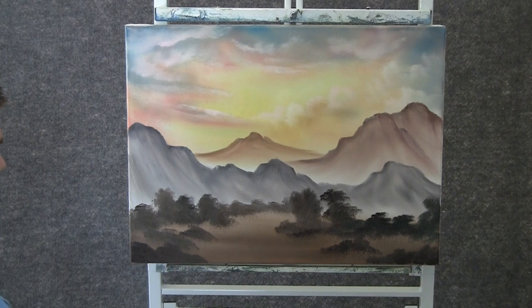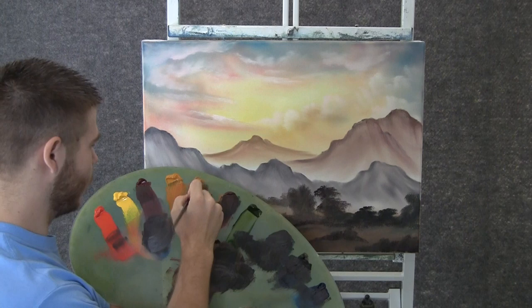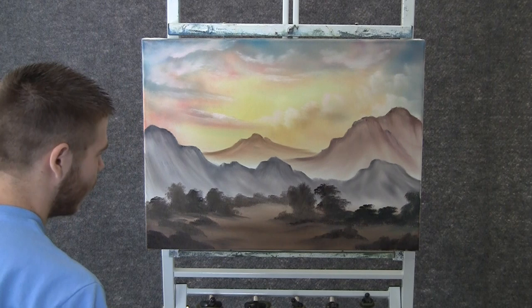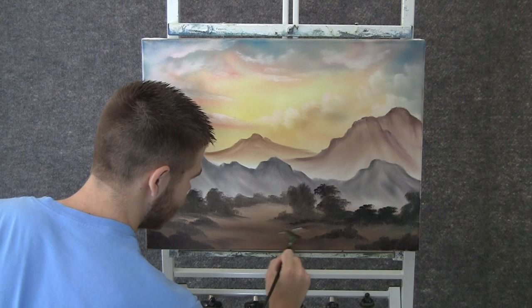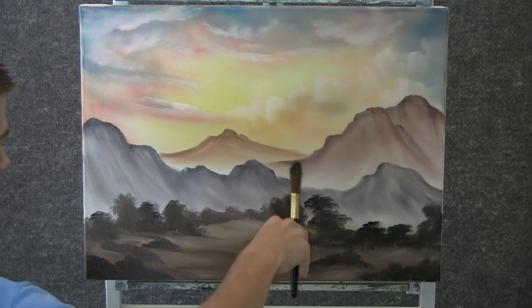Now when your bushes are all blocked in, you can take a clean fan brush and just pull the bottom of those bushes out — kind of like we do snow. Now we can take some yellow and white, just mix them on the brush, and we can add just a touch of highlight — a different color to sand — just here and there to break it up so it's not all the same color.